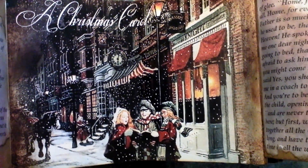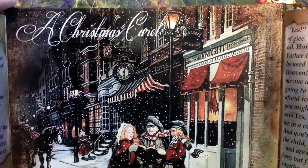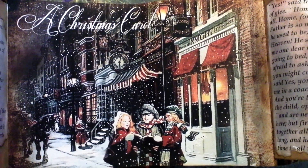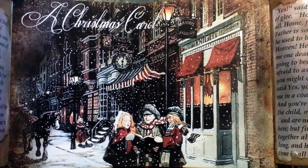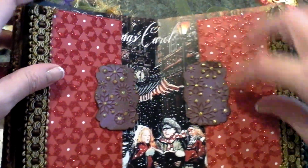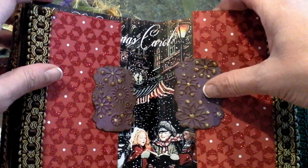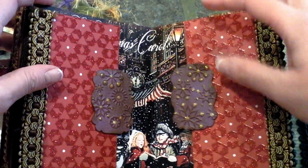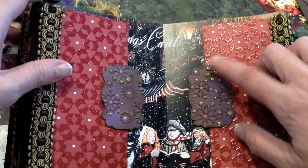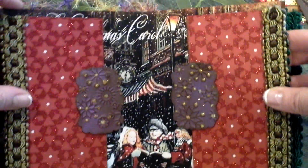Here are the Christmas carolers — this one I actually took from an original illustration and modified it. In your kit you'll receive the trim, the little embossed tabs, and a little thing of stickles that you can put over them just to add that little bit of glitz.